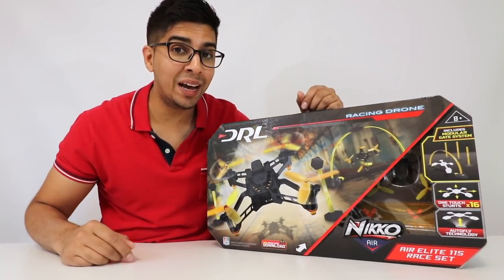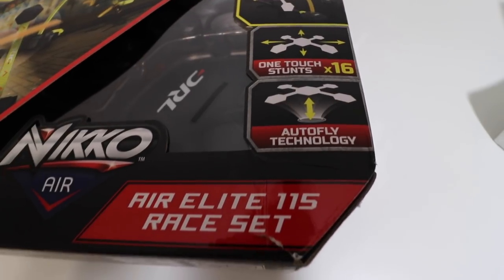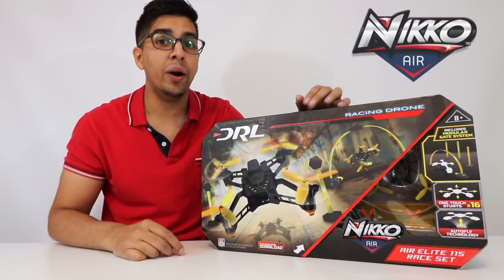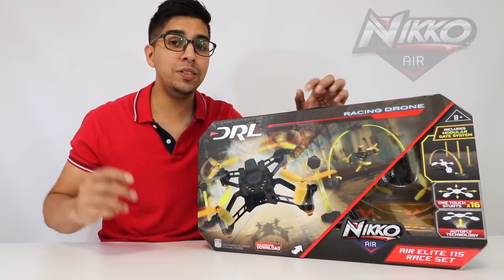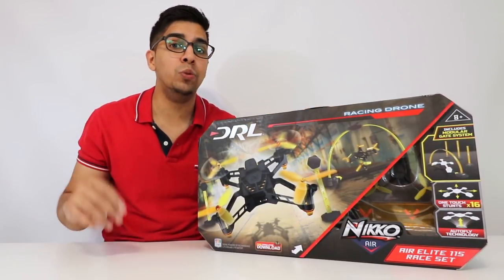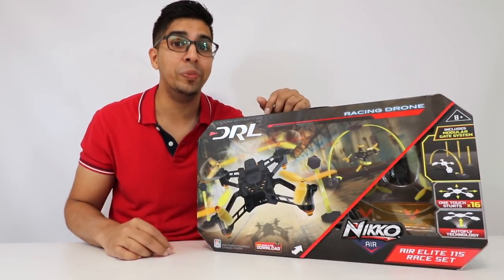Hey guys! Welcome to an all new episode of Conflicts! Today I'm excited to show you the all new Air Elite 115 Race Sets. This was actually sent over by Nyko Air, a company that makes a lot of cool drones as well as RC cars. I'm really excited to go ahead and open this up. The fact that this drone has its own set which allows you to race and go through different obstacles is really exciting. So without further ado, let's go ahead and start unboxing.